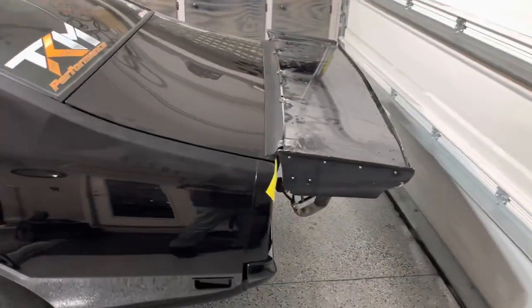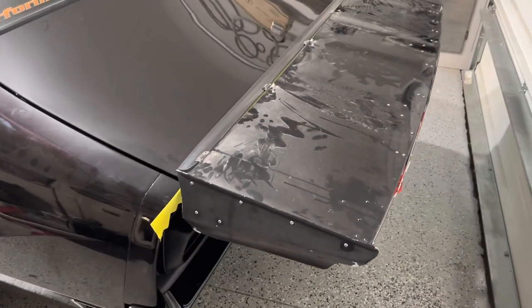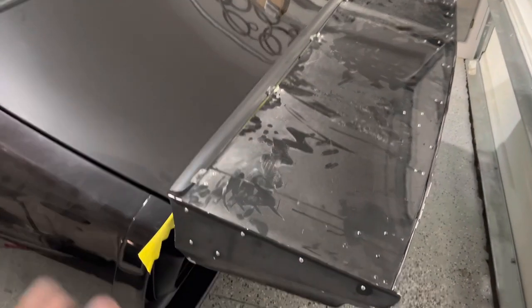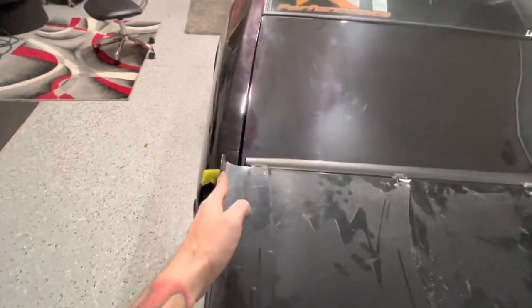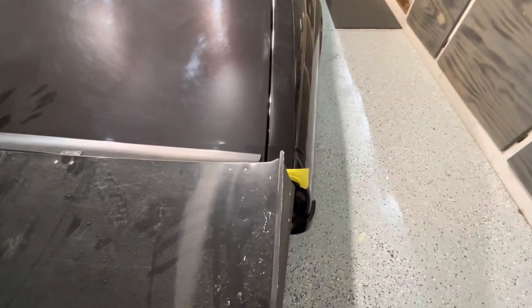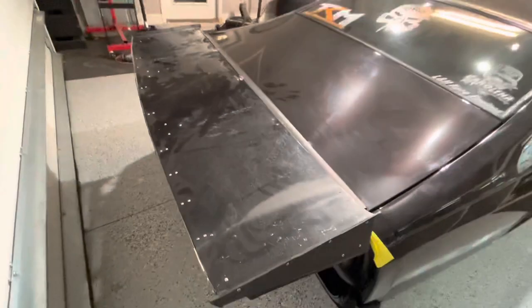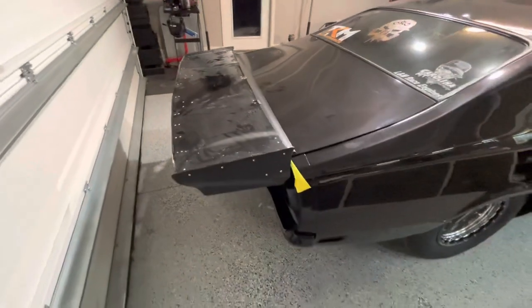For all the Maverick and Comet guys, here is a Fox body wing on a Comet or Maverick. If you center it right here and then center it over here about the same, you can see we fall a little bit short on width, but if you don't want to do anything, you can make this wing work. If you had a buddy selling a Fox body wing, you could actually make it work on a Comet.